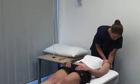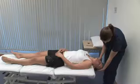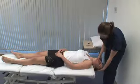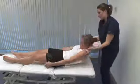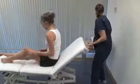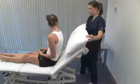Watch the eyes carefully for nystagmus. It may take 20 seconds for this or symptoms to occur. The pattern of response can differentiate between a lesion in the inner ear or central nervous system. Repeat the test, turning the head to the other side.